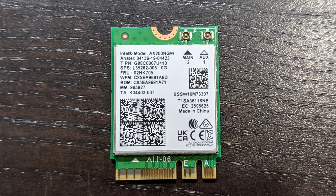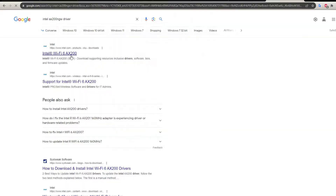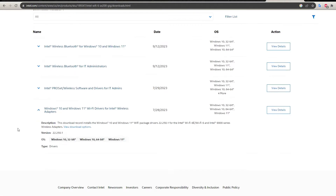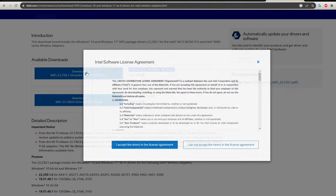I received the new card in the mail. It's very important to download the drivers for the new card before you install it. I went to the page for this Intel AX200 chip and downloaded the drivers for my laptop — 64-bit Windows 10.